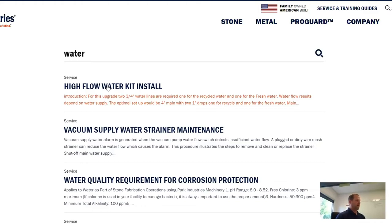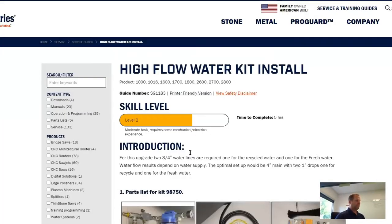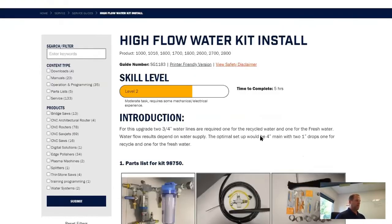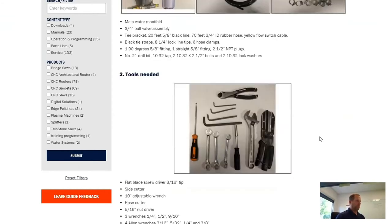From here I'm going to enter into the install procedure. You'll get a quick safety acknowledgment or disclaimer, making sure that programmers, operators, or maintenance personnel performing these tasks are safe and know how to disable the machine if needed. With our guides, we do indicate a skill level from one to three — one being the easiest, two moderate, and three being more complex — so whoever's performing the task can get an idea of the complexity and roughly the time involved. The instructions and parts kits are laid out, and from here the guide walks you through the install for the high flow water kit.